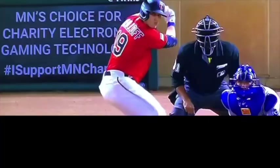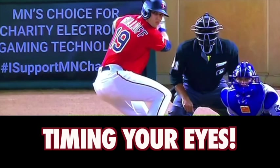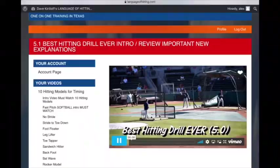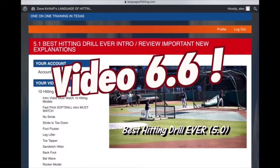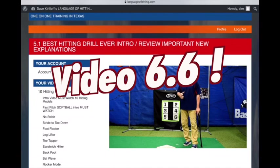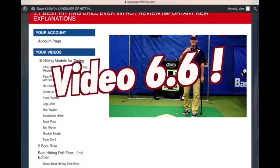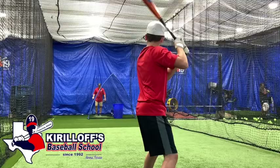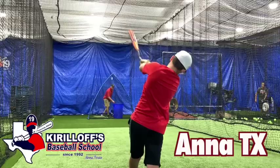How does a hitter time his vision? It's a very delicate and specific pattern — these patterns are multifaceted. It's not a one-size-fits-all pattern, and one of the worst things to do is copy a pattern that isn't the way you're wired to do it. On our website, languageofhitting.com, I have the 6.0 Best Hitting Drill Ever Online Hitting Course. Video 6.6 is exactly where you want to go — I've marked it as the most important video in the course. It specifically teaches you how to time your vision and get your eye in position to see the ball early in the flight path. The longer you put it off, the more you delay your development. You can also visit our indoor training facility in Anna, Texas, work with me face-to-face, or get the 6.0 Online Hitting Course with an option to have me visit you in your hometown.